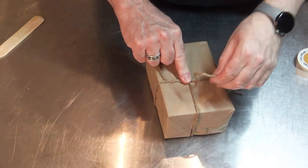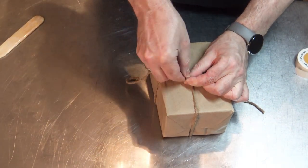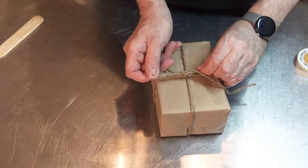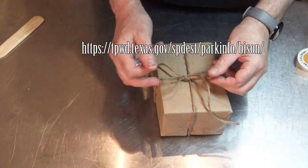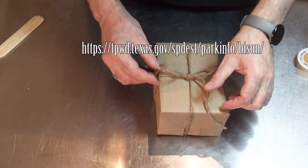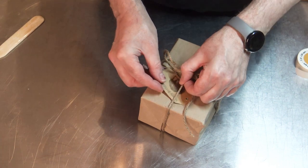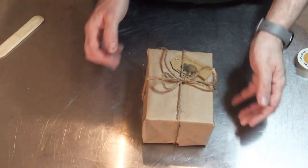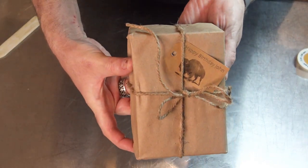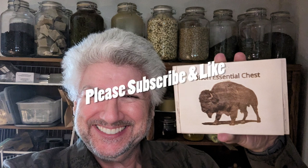I really appreciate you all coming along with me today. I just wanted to share this with you. If it's something you're interested in, you would be helping out a worthy cause. I'm going to put a link to the Restoration Society of Texas on the screen so you can take a look at that yourself. Thank you all so very much. We don't say thank you to each other nearly enough, I think. So I like to take this time to just say thank you for all that you are. Take care everyone, goodbye.